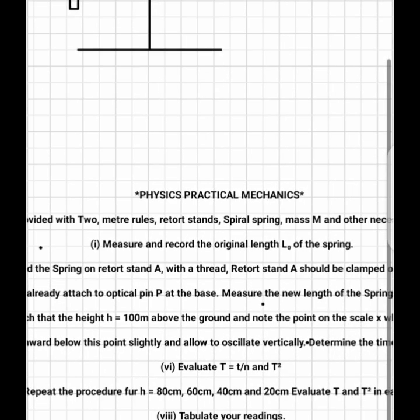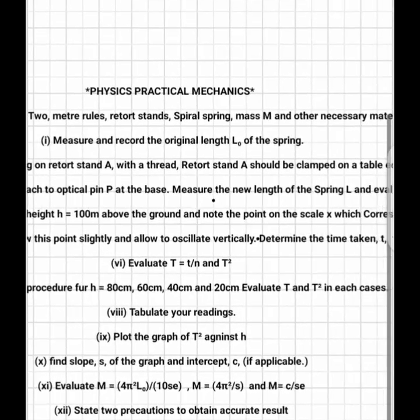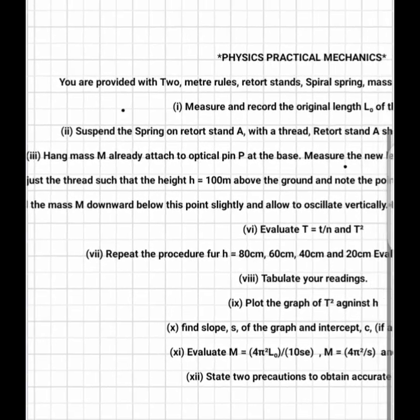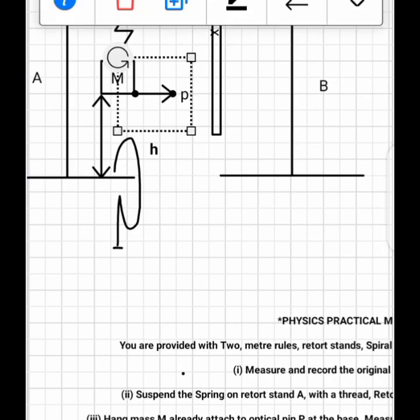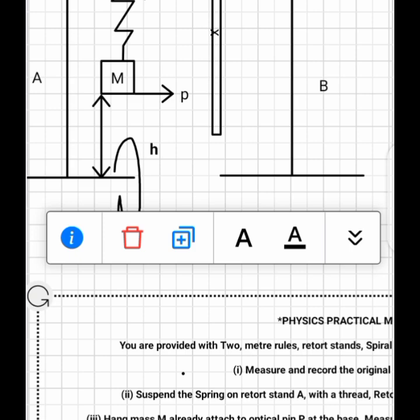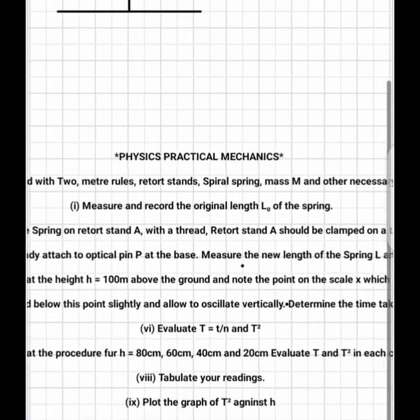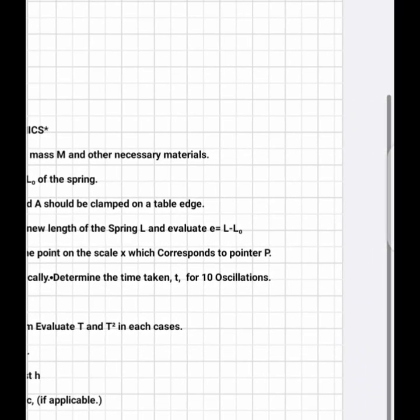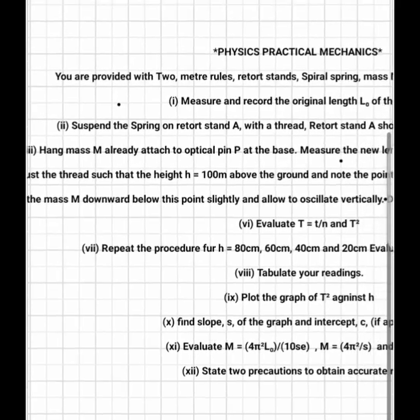When you hang the mass you measure the new length. Suspend the spring on retort stand A with a thread. Hang mass m — the mass m should be attached with a pointer P, which is an optical pin. The pointer P should be at the base of the mass. Measure the new length L and find the extension, which is the change in length caused by the mass.